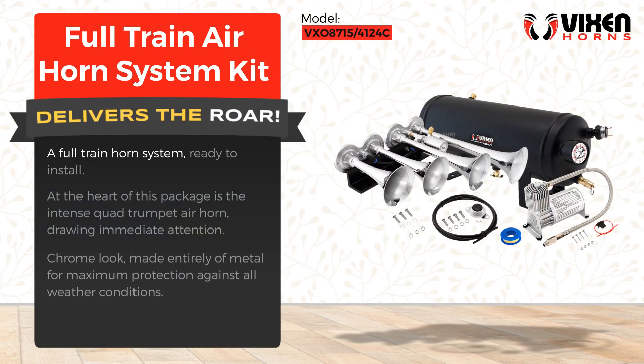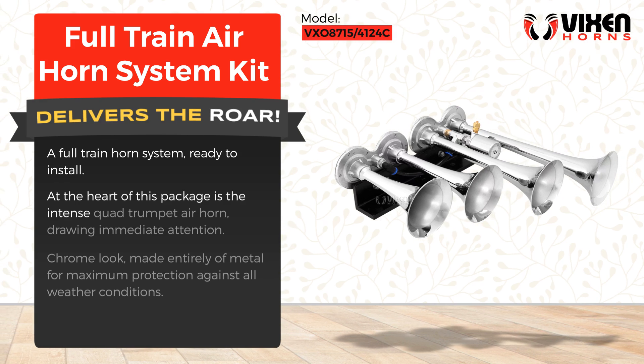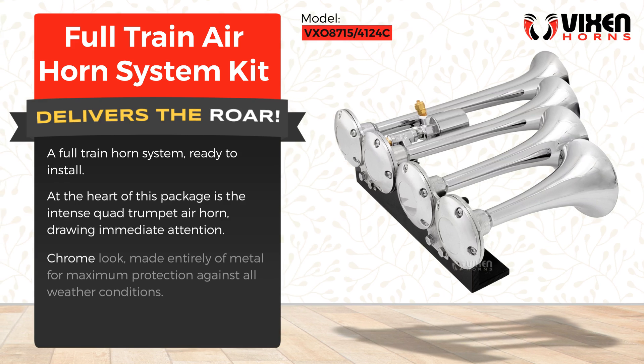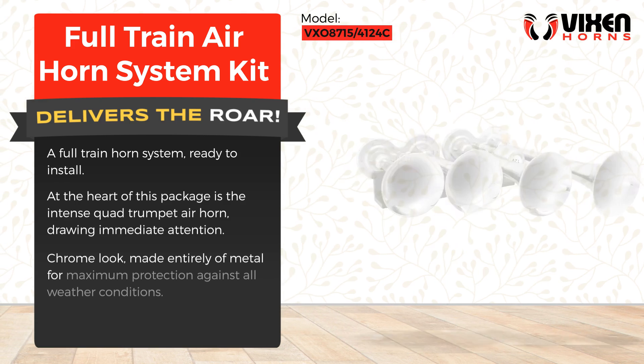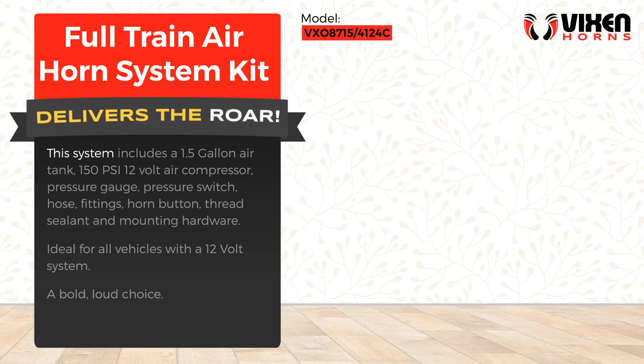A full train horn system ready to install. At the heart of this package is the intense quad trumpet air horn, drawing immediate attention. Chrome look, made entirely of metal for maximum protection against all weather conditions.